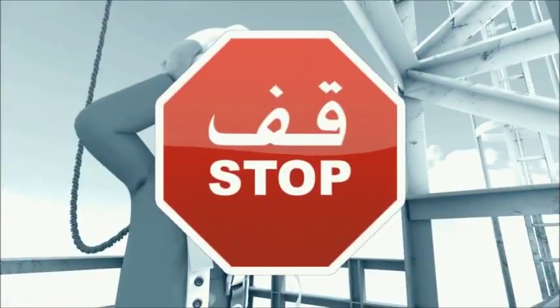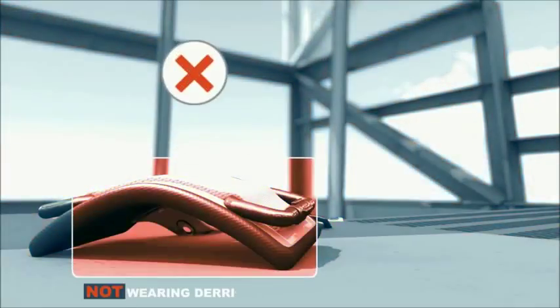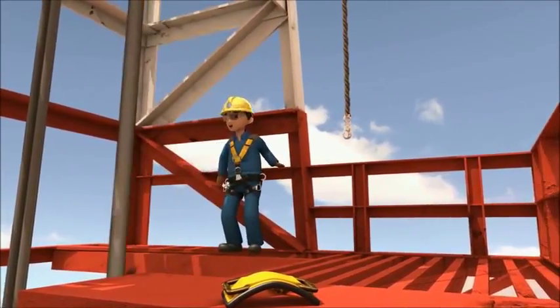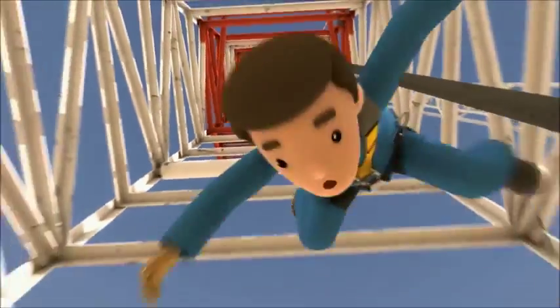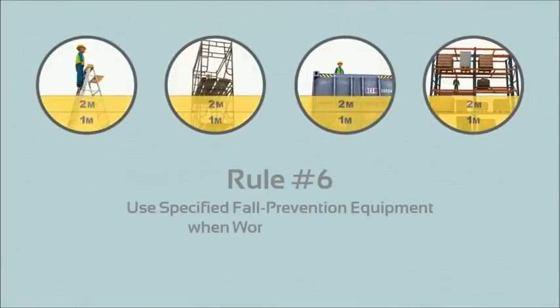Fall arresters are necessary to save your life. Stop — don't take a risk. You are empowered to stop any unsafe act or condition which may put you or your colleagues at risk. Under no circumstances should you unbuckle your harness when working in a high-risk area — you never know what situation can develop. Never remove your harness when working at height.